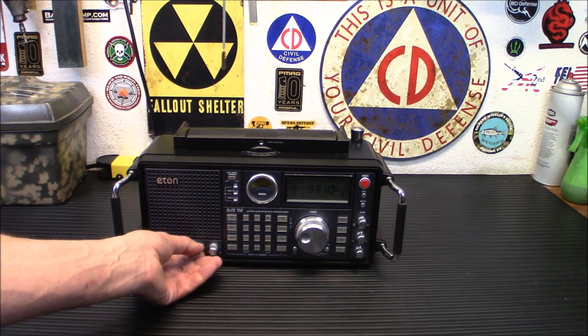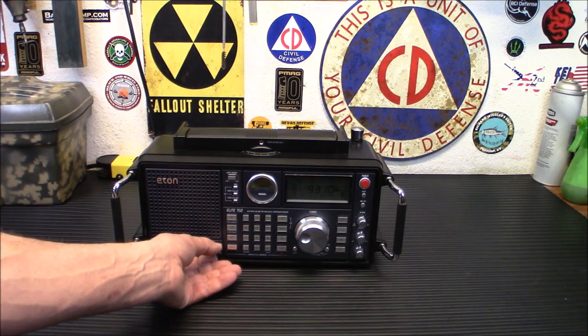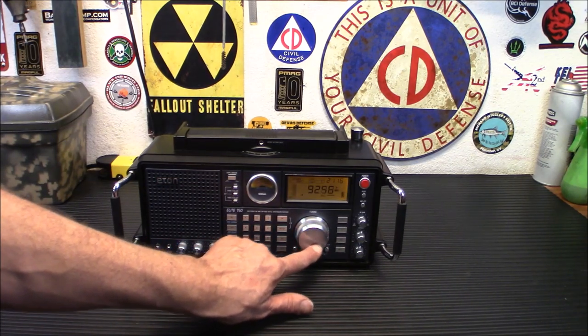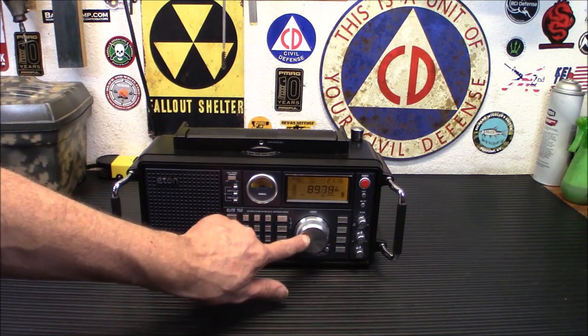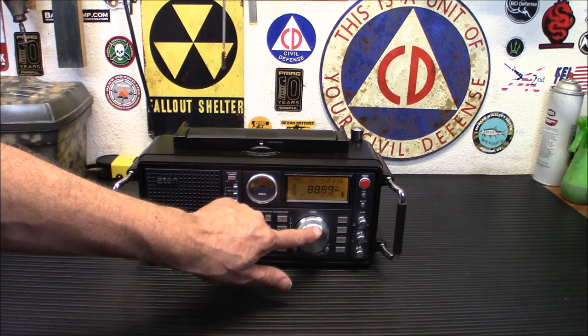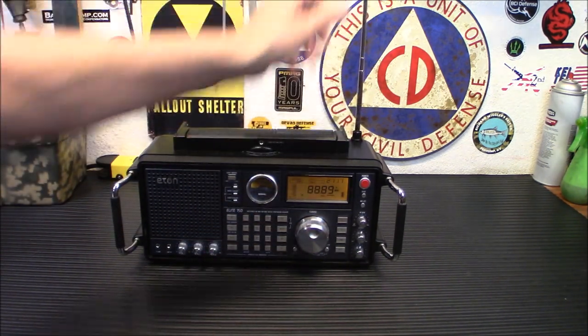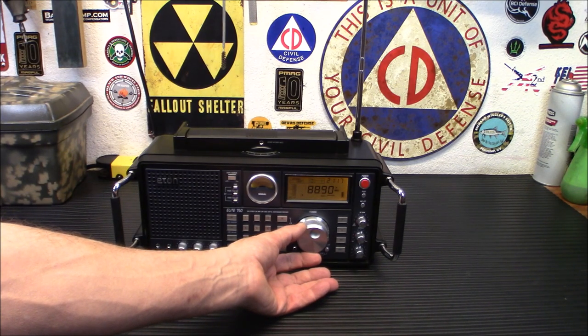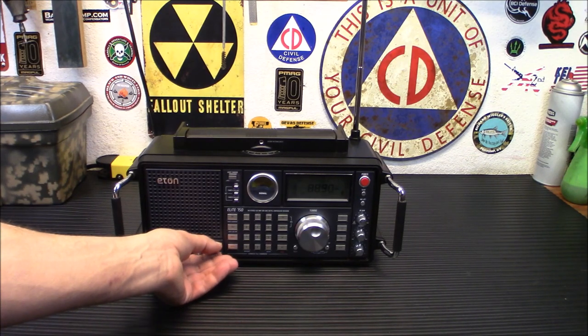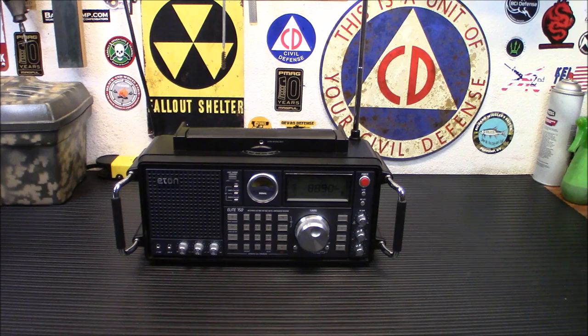Sounds great. Very clear reception, really nice. It seems to have some body to it as well because you have your bass and treble controls, and the volume is really nice. It has some nice body to it.